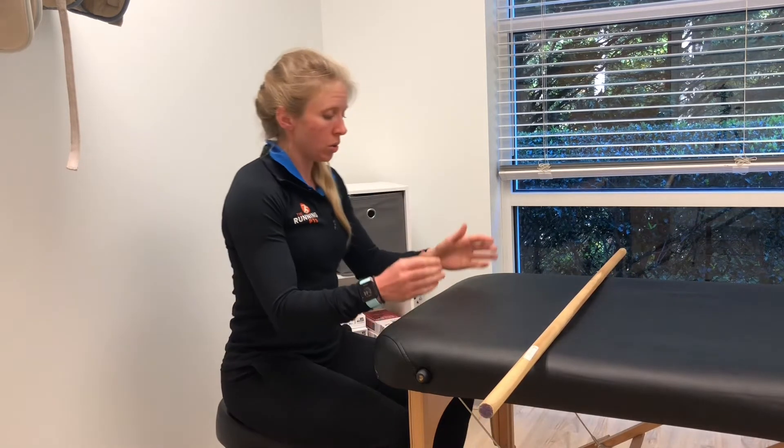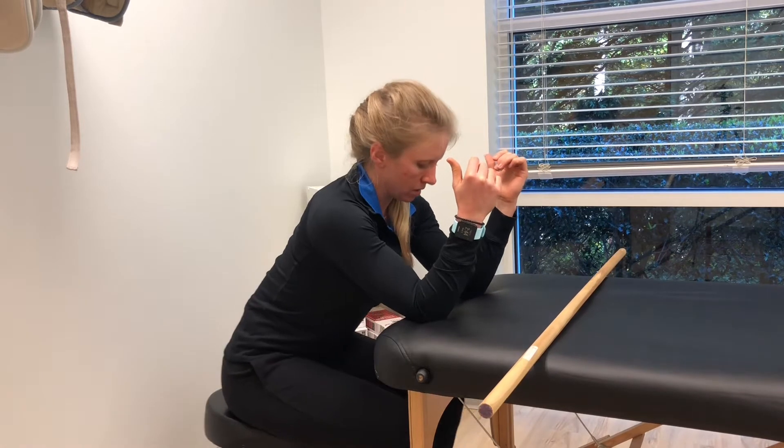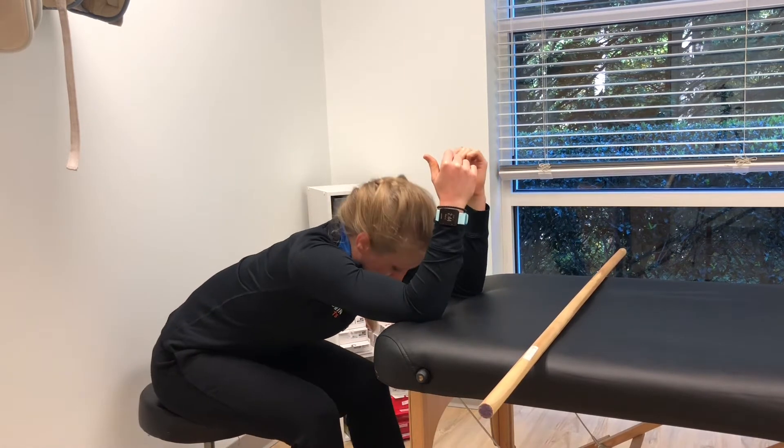What we're going to go through now is a lat stretch. You're going to face the table, elbows are going to go on the table, elbows will be lined up with the shoulders, and all you're going to do is sit back into a chair and push away from the table.